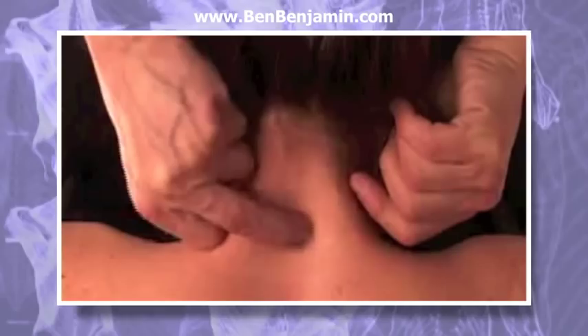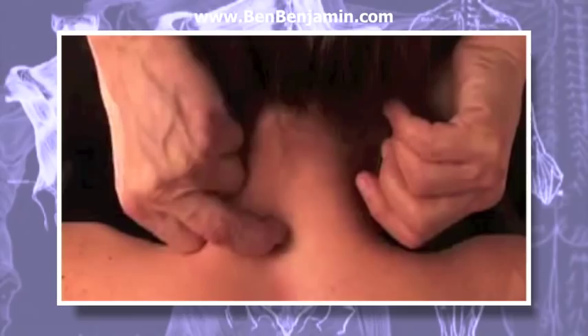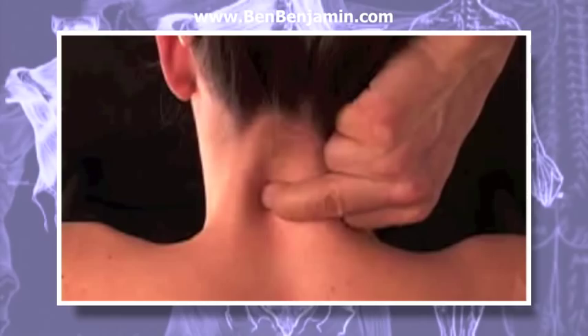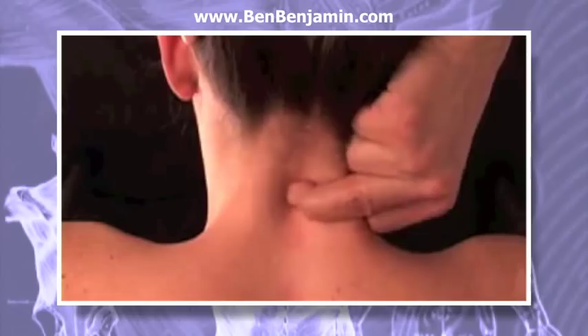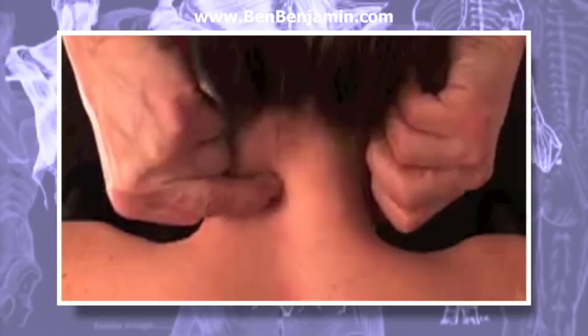After working for a couple of minutes on this ligament, move to the next one and repeat the same procedure. Work your way up or down one by one, frictioning each ligament. When you're working on a client, you'll stop at the tender ligaments for slightly longer periods of time.